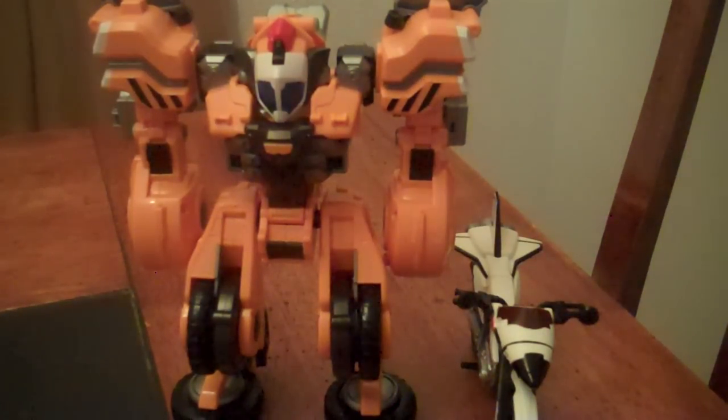Hey guys, KRX50 here with my last review for the year, and this time I'll be reviewing the Deluxe Power Dizer and Machine Massigler from Kamen Rider Forze. The set includes the PDG-3000, also known as the Power Dizer, and the ORB40F, also known as the Machine Massigler.